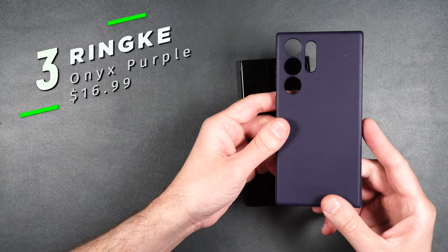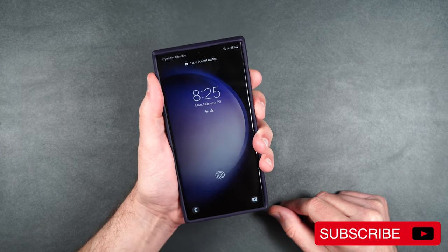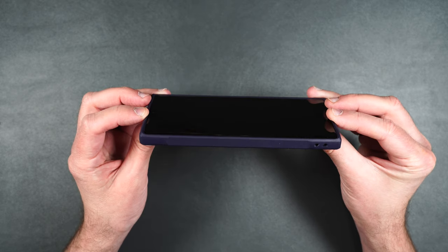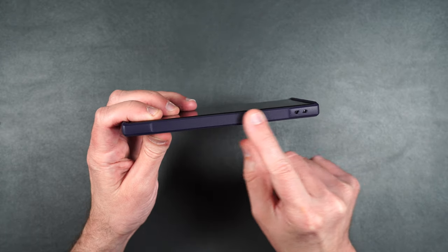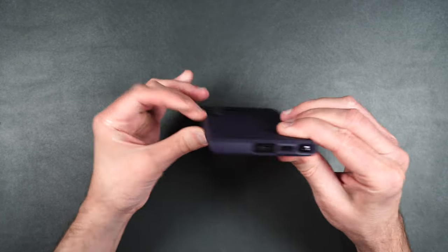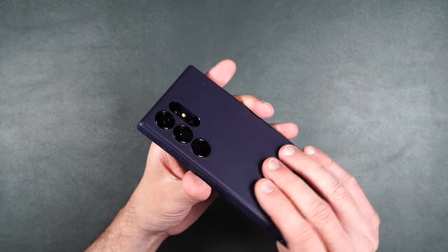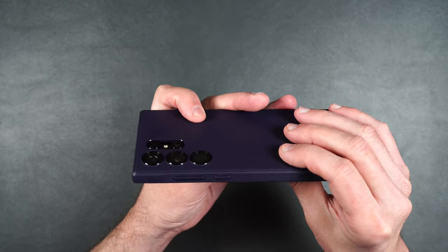Here we have the Rinky Onyx case in purple. Feels good in hand, nice and grippy, and the buttons are easily accessible and very clicky. Looking at the side, it doesn't add hardly any bulk to the phone and has a raised edge on the top and bottom in case you need to put your phone face down. It has a lanyard hole on the side and textured sides for grip. On the other side are the power button and volume rockers. On the bottom there's the S Pen slot, speaker grill, and charging port. The back has a nice texture and the camera lenses are flush with the case thanks to the lens protectors.